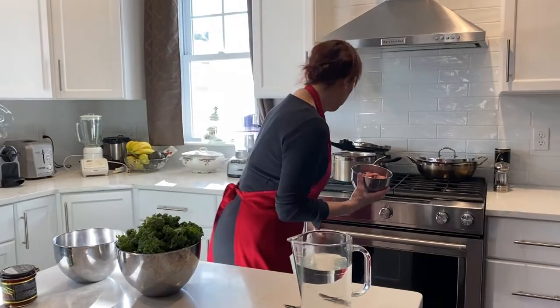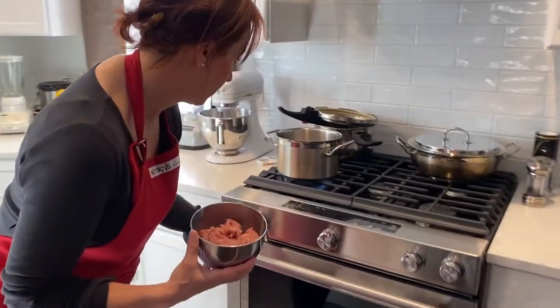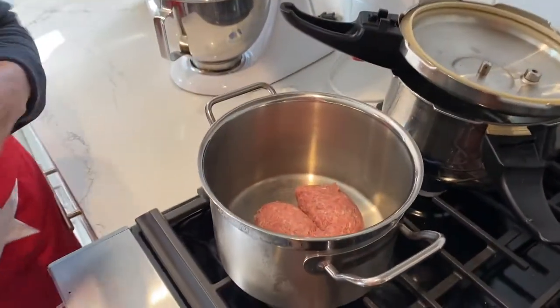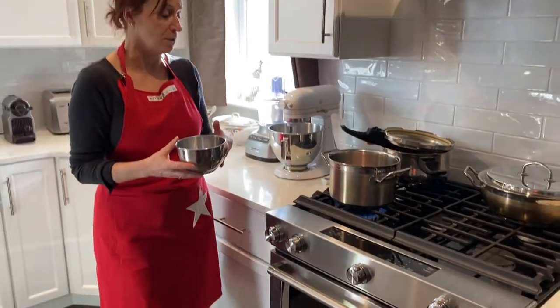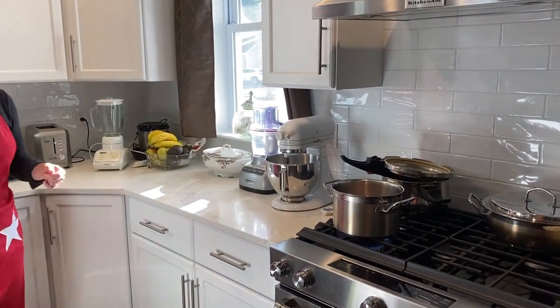I'm gonna start cooking my sausage. I'll turn on my stove — here we go, throwing in the sausage meat. We want to make sure we've washed our hands properly before starting to cook, at least 20 seconds under hot soapy water.